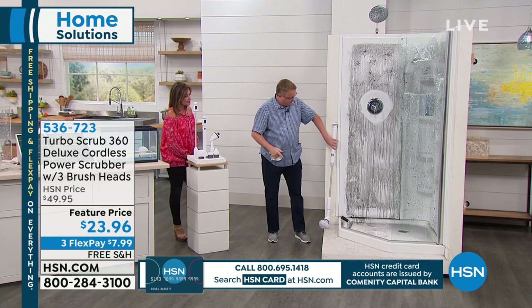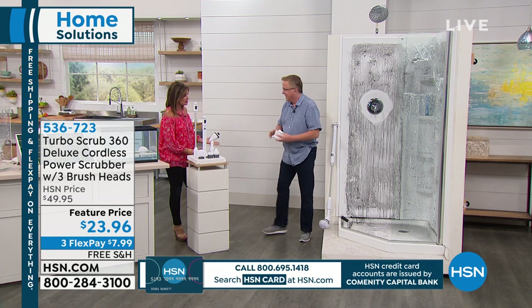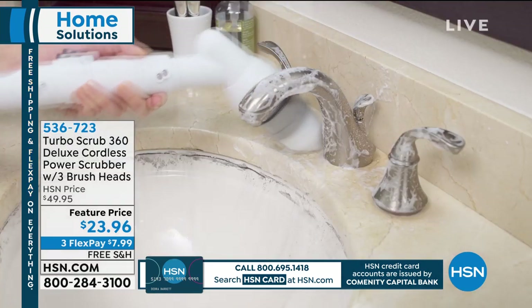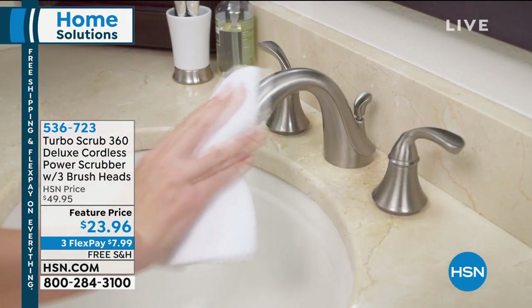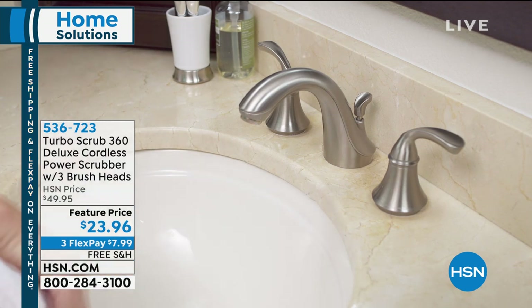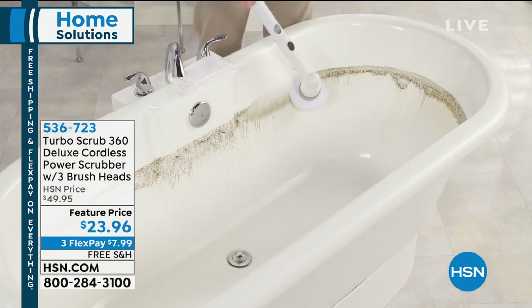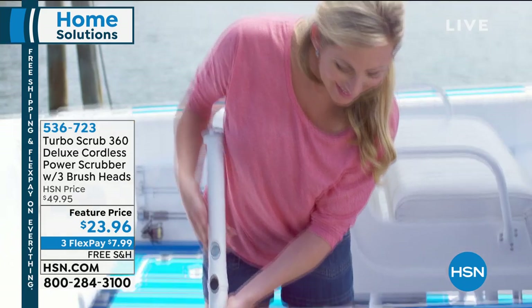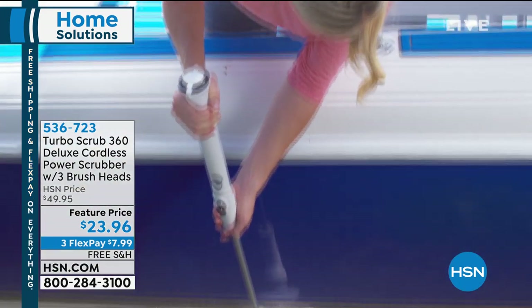It's amazing to really stop and think about 60 minutes of runtime. I'm not going to clean for 60 minutes, but it's nice to know the Turbo Scrub will do it for you. You might need it on that shower. How about the tub? I hope your tub doesn't look like that, but it is possible — and if it does, you've got the Turbo Scrub.